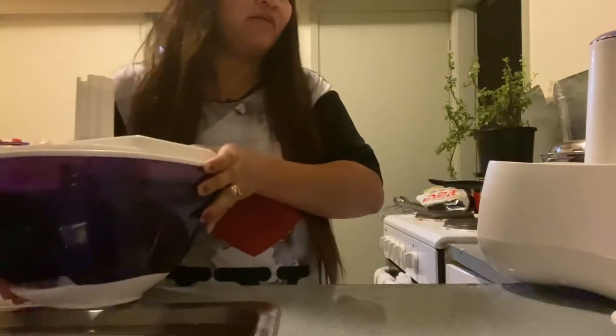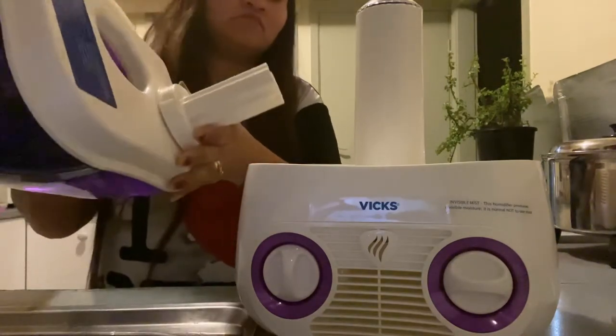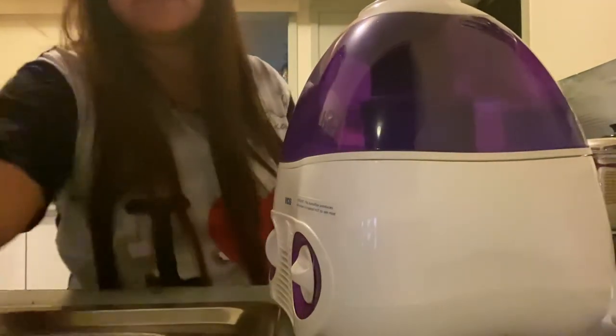And I lock this the proper way. And here you go — it's changing color. Let's get rainbow! Oh, it's so beautiful.